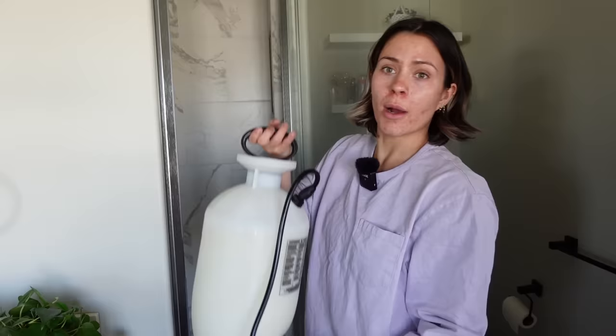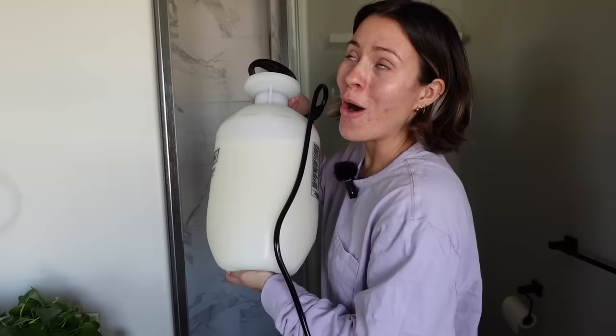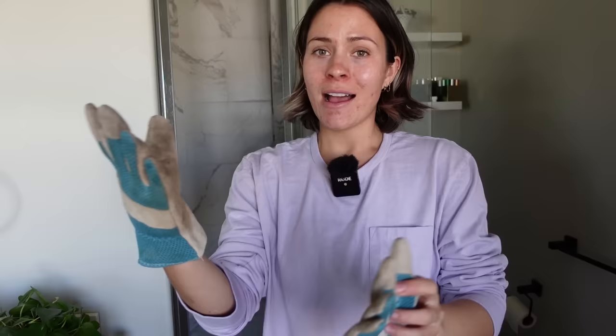Neem oil kind of works but more as a preventative, not necessarily to treat a currently happening infestation. I'm done dealing with this situation today. I'm feeling pretty exhausted but I do think we're through the worst of it. I'm going to be treating the plants with this sulfur plant fungicide — you add three tablespoons or so to a gallon of water, so I added six tablespoons to my sprayer. It does settle so you need to shake it up every so often. I do want some protection because I don't want the sulfur repeatedly touching my hands, so I'm going to wear gloves.